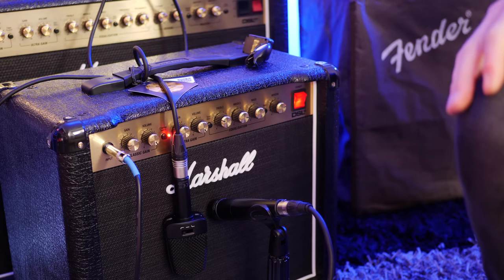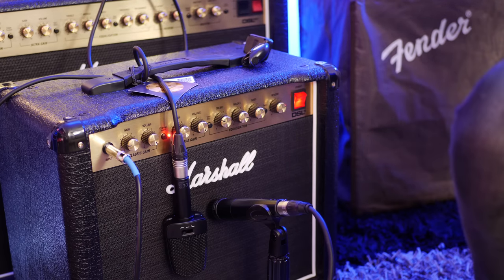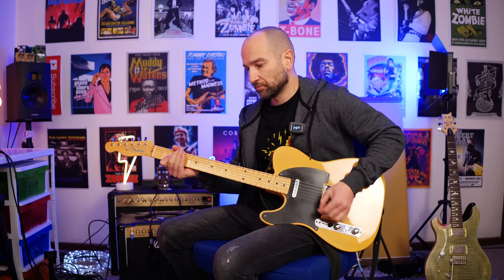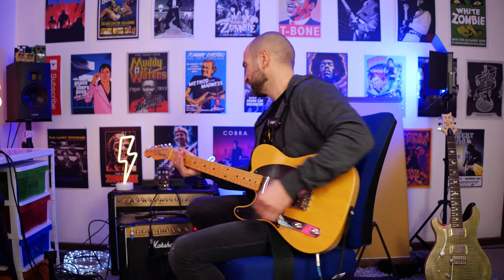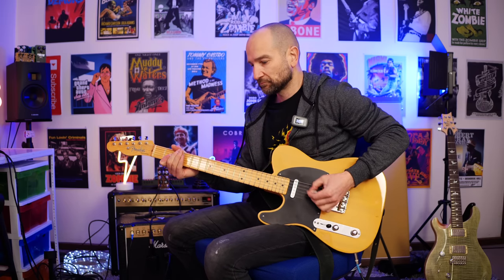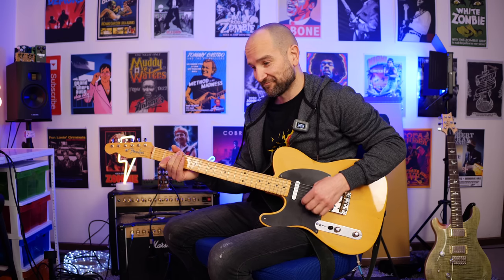Now let's test out the power attenuation on the back. It's a little button that you push in on the back side and it drops the amp volume considerably. This is with it at full volume on the ultra gain channel, and I'm going to switch it over to the power attenuation. I'm looking at the waveform on the computer and it's less than half of the waveform at full volume. Now I'm going to leave it at the lower power setting but adjust it in post so you can hear how it sounds once you raise it back up in editing.